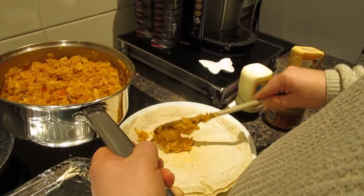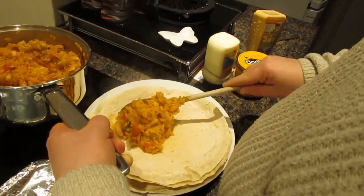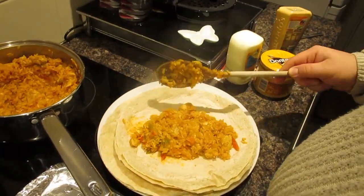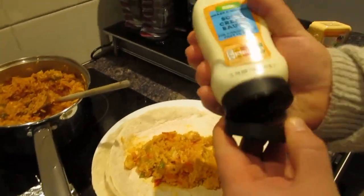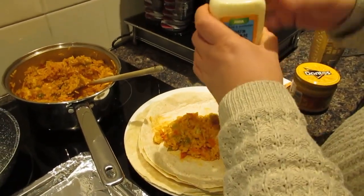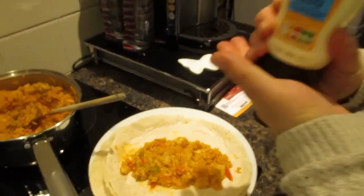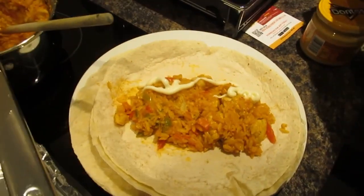So we're just going to spoon some of the ricey, burrito-y filling in. You want it to be pretty well filled but not too filled. Then we'll add some sour cream. This one's been used before — buyers beware! That's sour cream.